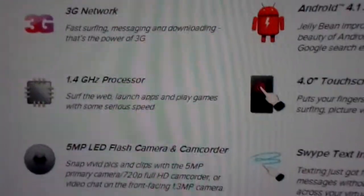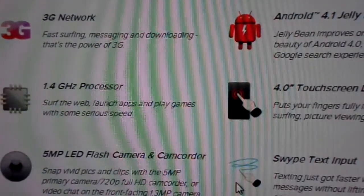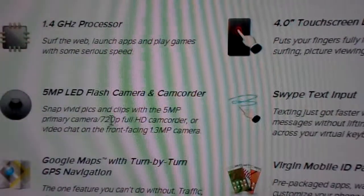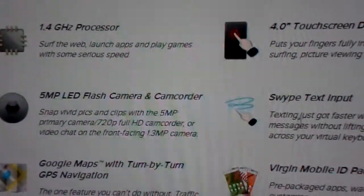It comes installed with Android 4.1 Jelly Bean, as you can see there. It's got a 1.4 GHz processor and a 4-inch touch display, a 5 megapixel camera that takes 720p video, and a 1.3 megapixel front camera.